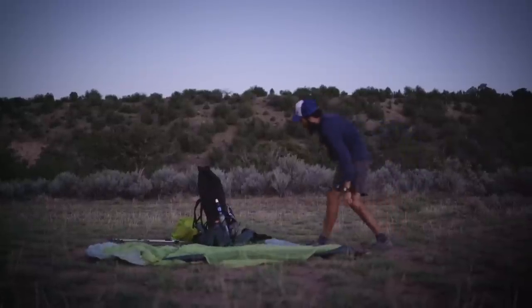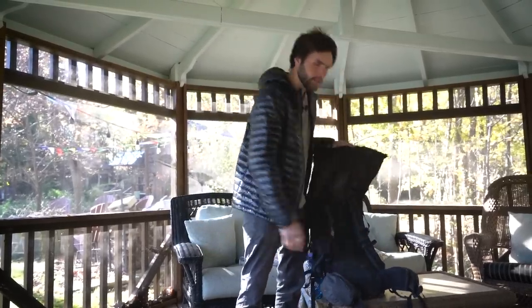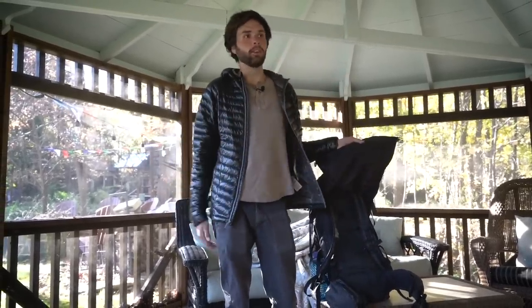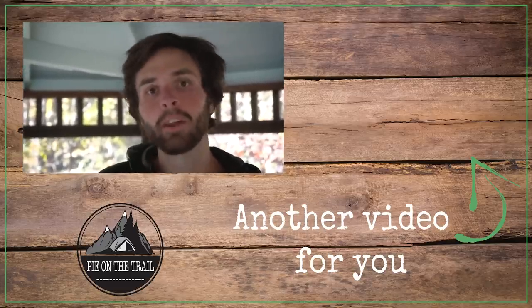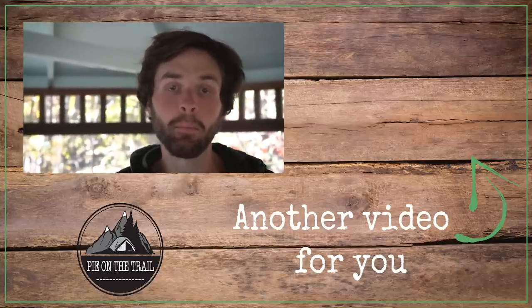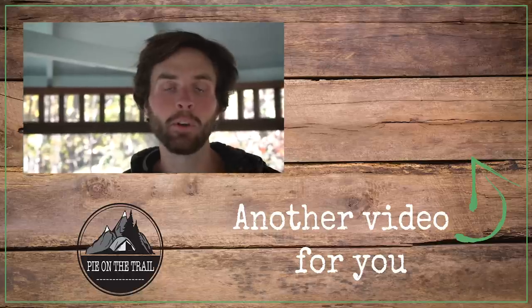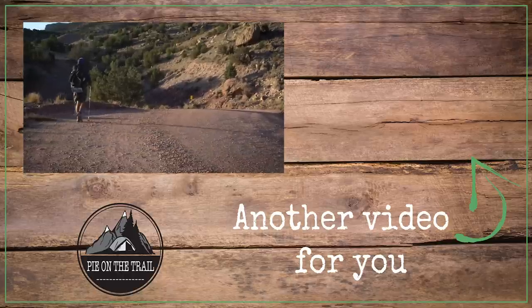I think it's a near-perfect pack. My only complaint is occasionally feeling the frame stays in my back, but that's only because I'm a really skinny, bony guy. That's it for my review of the updated Windrider 3400. Hope you enjoyed the video — if you did, please hit like and subscribe. For more Hyperlite products check out hyperlitemountaingear.com, and for my photography you can follow me on Instagram at cheesebeard_hikes. Thanks!